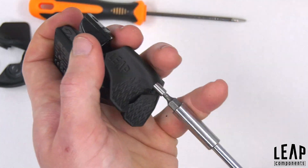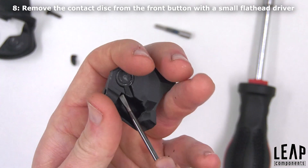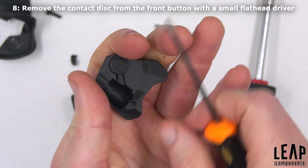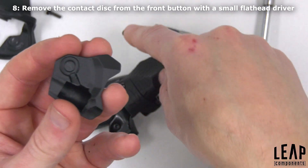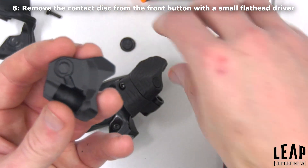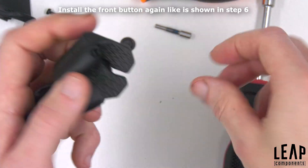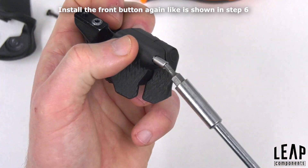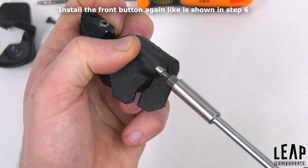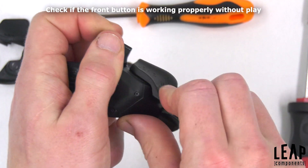Unscrew the main axle and remove the front button. Remove the contact disc with the flathead screwdriver by wedging it in between. Install the front button as shown in step 6. Check if the front button is working without play.